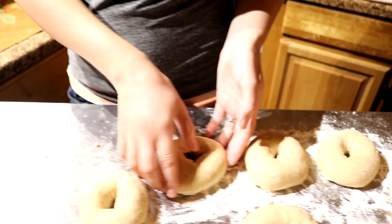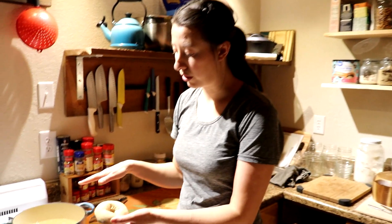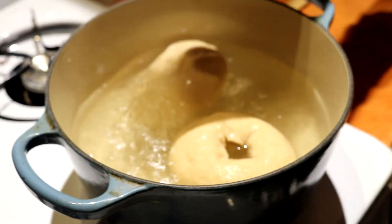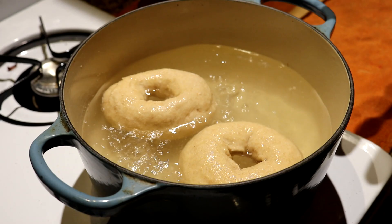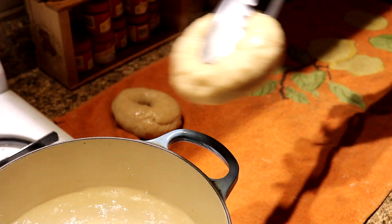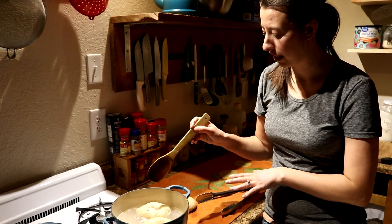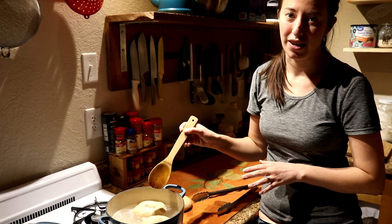After letting the bagels rise for one hour, we are now going to boil them. Drop one in first by itself — you only let them boil about 30 seconds or so on each side. Boiling the bagels not only gives them that chewy consistency we're so familiar with, but also that coating on the outside. Finish these up and let them dry for a moment before putting toppings on.